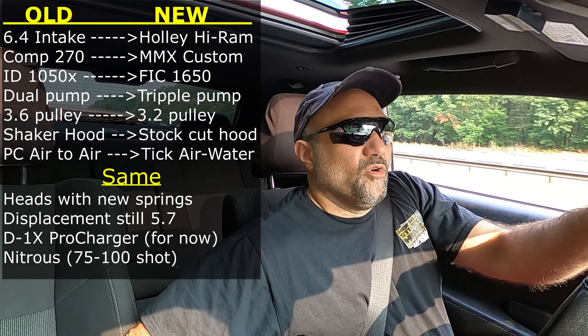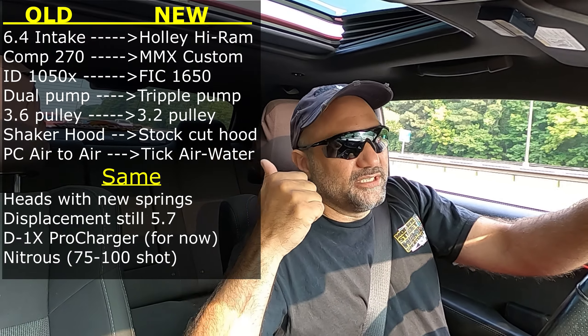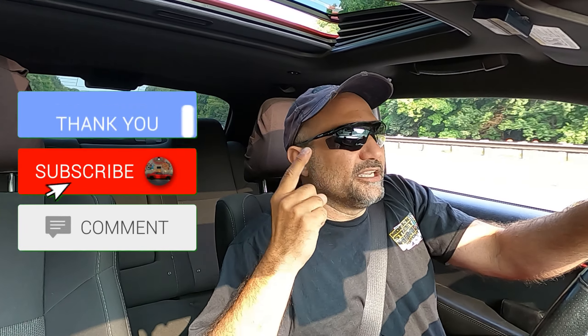That's a quick rundown of what I have and what the difference is going to be when we go to the new setup. There's a side-by-side comparison up on the side if you want to go back and look at it. We're actually doing the swap much quicker than expected — we're going in tomorrow, the second, to start the swap. Be prepared for those videos coming soon. If you're stopping by for the first time, check out the rest of the channel. Like, subscribe, smash the bell, shoot me comments, share it on social media — every penny from YouTube goes right back into the build. Until next time, adios.